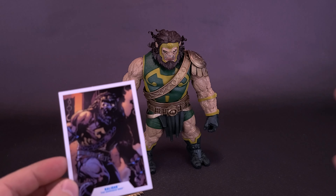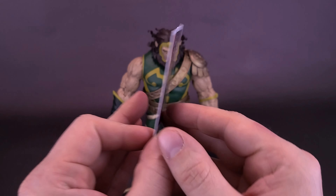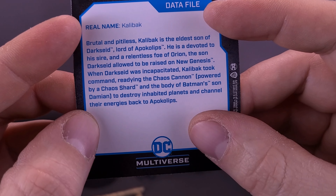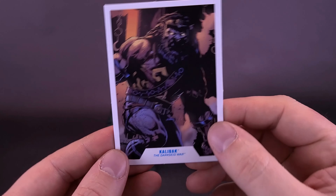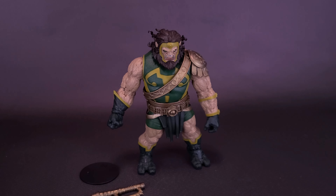Mongol is also another big figure. Mongol actually is bigger than Darkseid, and he is going to be bigger than Kalibak as well. A figure that I thought was perfectly scaled, if you happen to have him as part of your collection. Here's what the figure also looks like with King Shark. King Shark was a huge figure from the Suicide Squad movie, and when you put him next to Kalibak, they're about the same size.